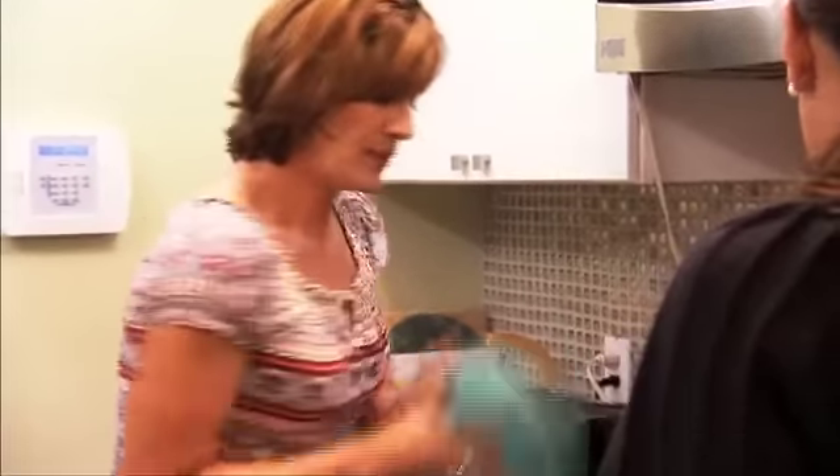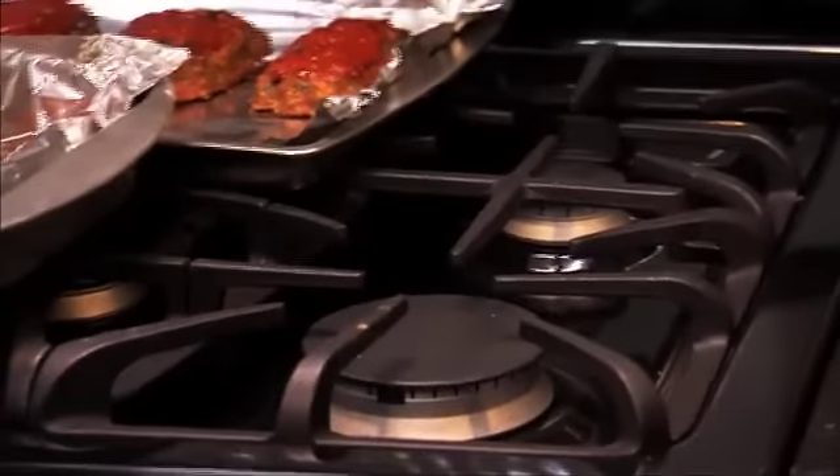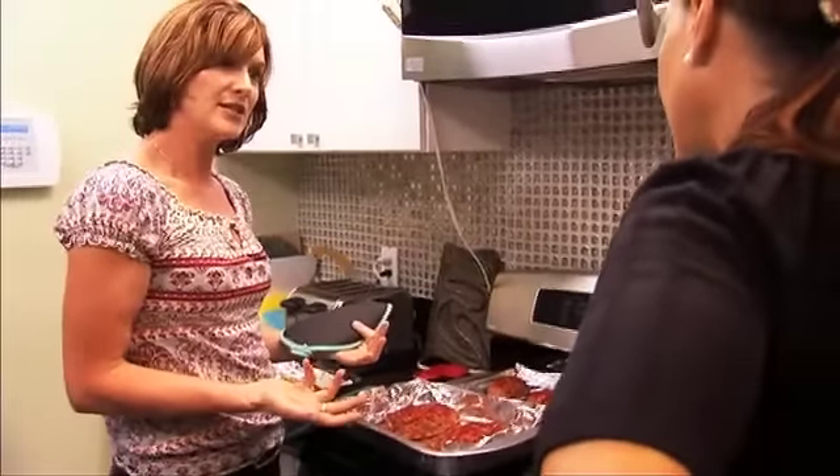Also, on your cooktop, let me show you this. Use pots that fit on the burner, so that you don't get heat escaping out of the side. Match your pot to your burner — it's another great energy saving tip.